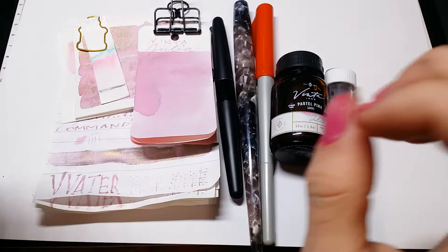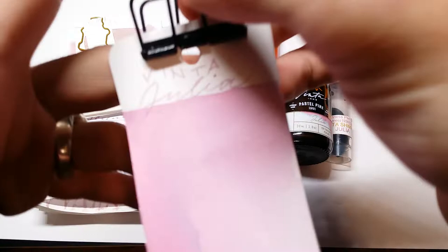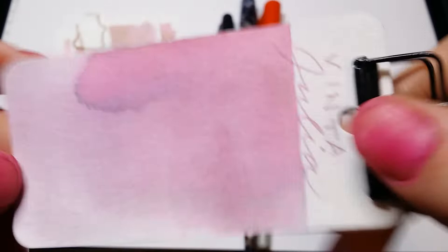Hello, my beautiful fountain friends. Welcome to Creepy Nibs. I am Agatha Wimbledon and today we have an ink review yet again. This is Winter Pastel Pink, Ohulia 1991. Very pretty colour, very pretty pink.